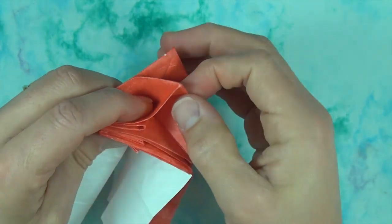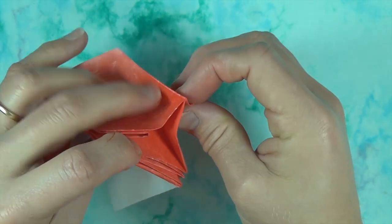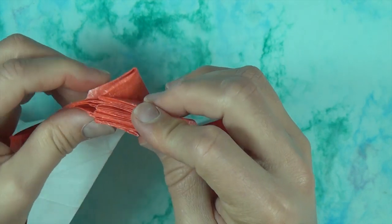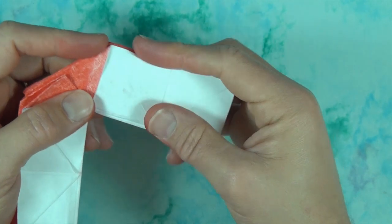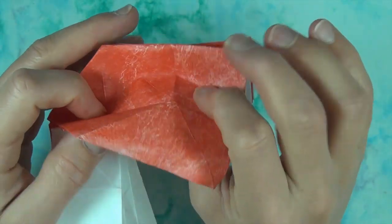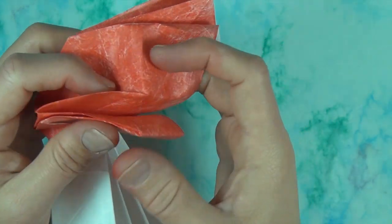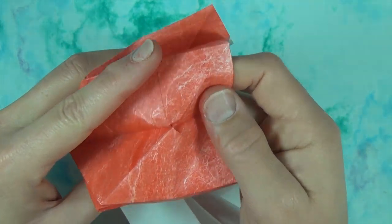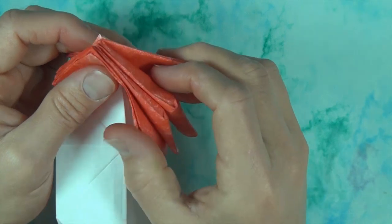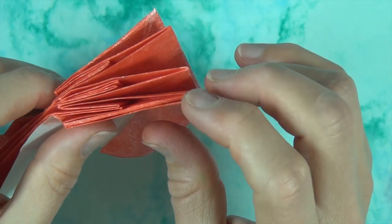Okay, next one right here. And the last one right here. And the last one right here — we're going to make another reverse fold through all layers. Like that. Alright, so here we go again. This time we have five flaps: one, two, three, four, five.